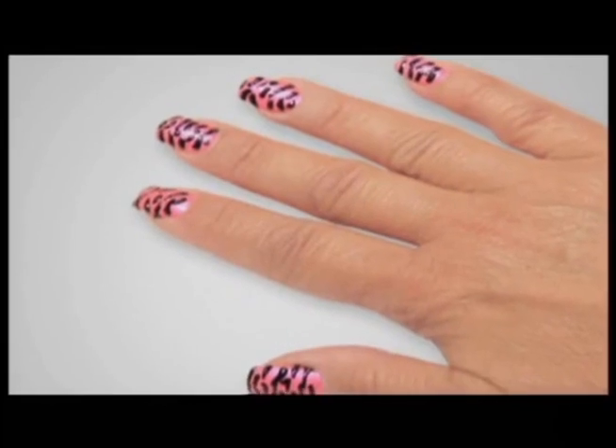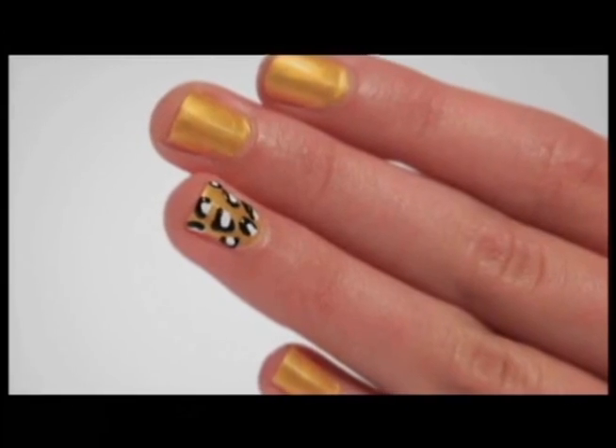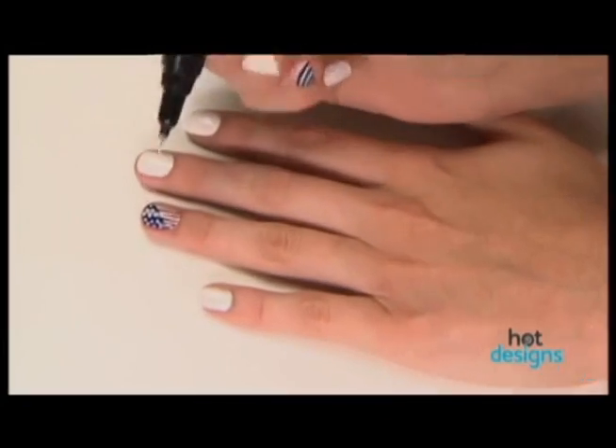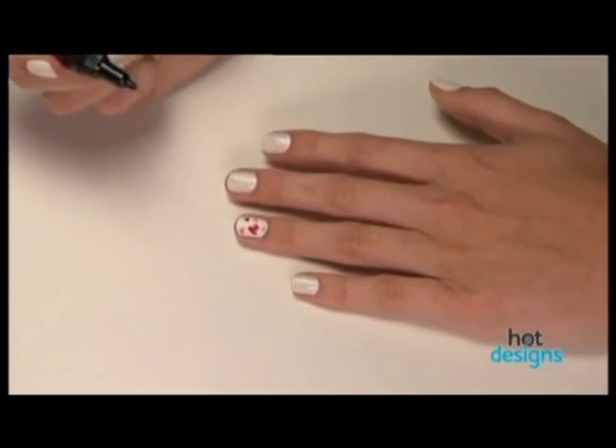If you like the hot new look of nail art designs but can't get that look by yourself, you're going to love Hot Designs. Hot Designs is the easy to use professional nail art kit that lets you get these amazing new looks right at home without being an artist.